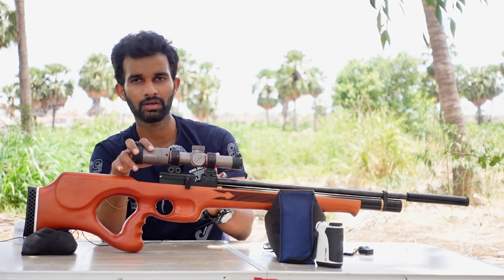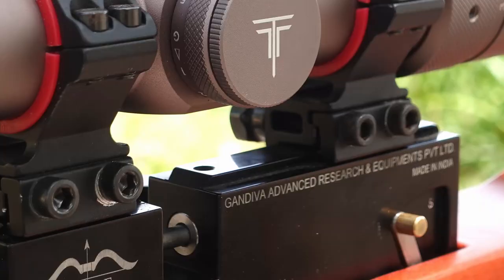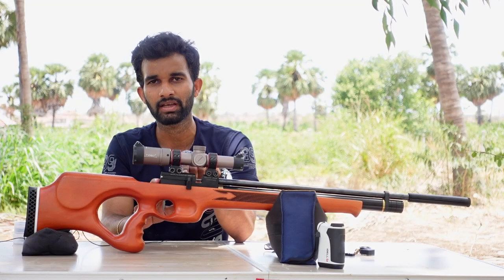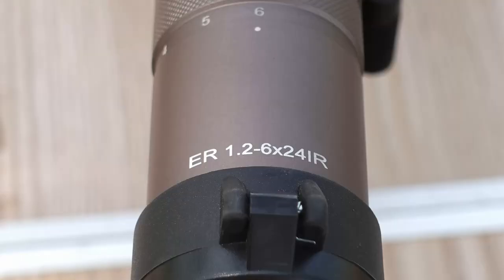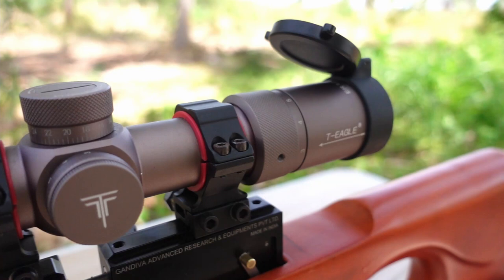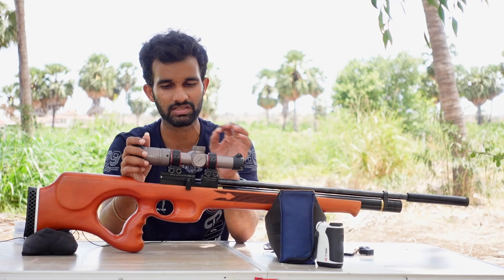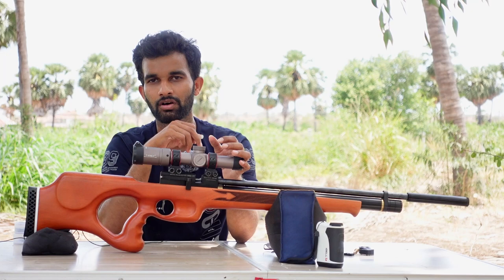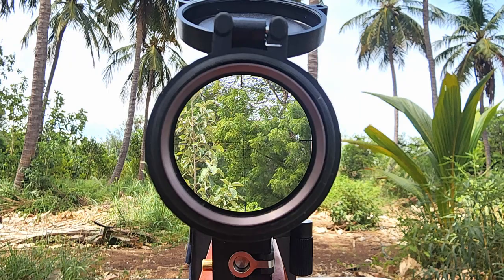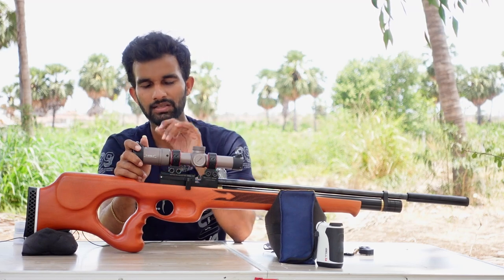Behind the reservoir we have the action block, which has an 11mm dovetail built on the top. On this I have mounted a T-Eagle 1-6x magnification scope, which is very clear. Even though it doesn't have much magnification, this scope is crystal clear. Unfortunately I forgot my scope cam today, but I'll post a picture of the reticle — very clear, wide field of view, a very good scope.